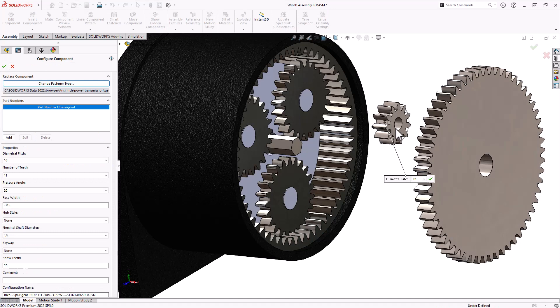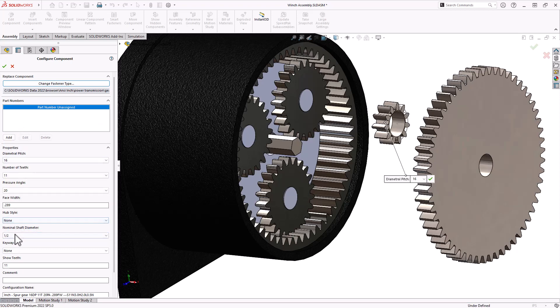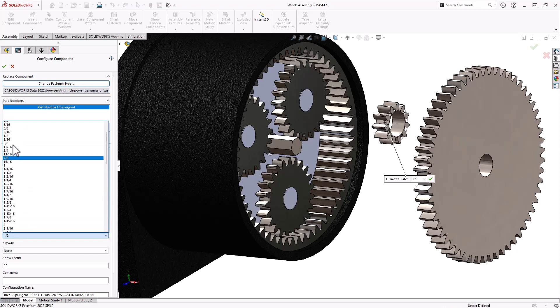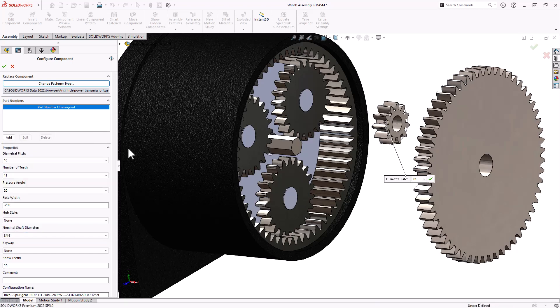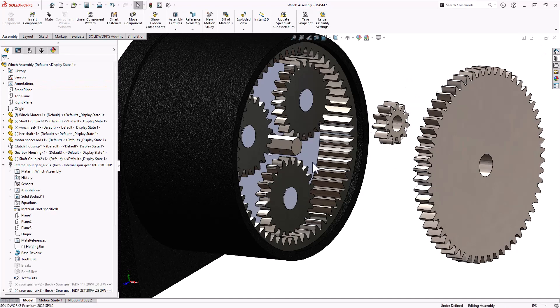To create a toolbox part, go into the design library, expand to ANSI inch, power transmission, gears. This is a spur gear — just drag and drop, real basic and simple. When you drop it, it opens the configure component dialog, which lets you set the pitch, number of teeth, pressure angle, and face width. For example, 0.289 thick. This allows you to configure the toolbox part, and when you click OK, toolbox creates the configuration you asked for.